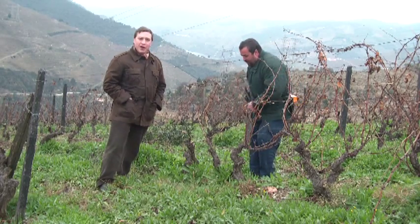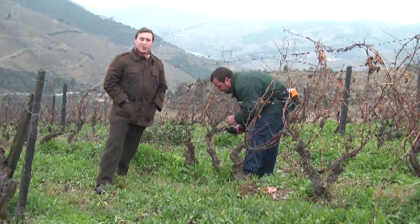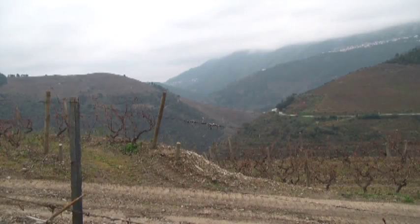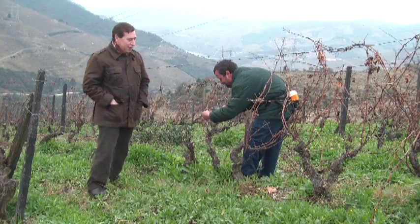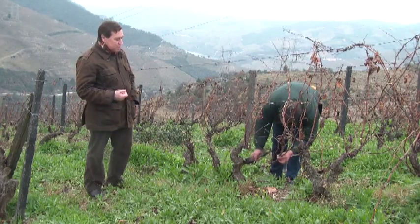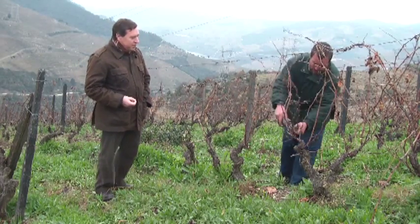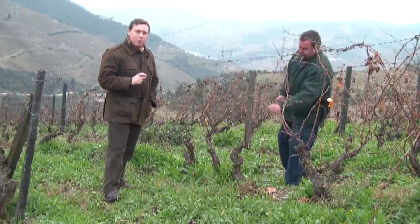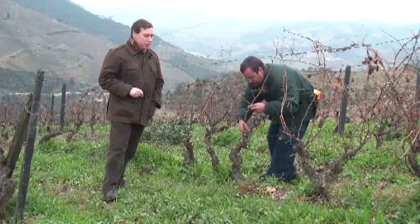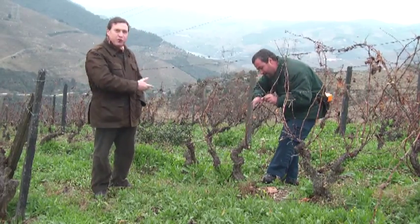Here we are in the middle of the vineyard in our dormant period. It is mid-winter, it is nice and cold, it's about 4 degrees outside, and the vines are now in their dormancy. It is this time that the pruning is being done, and the pruning consists in removing last year's growth and leaving behind the number of buds which will determine not only the number of shoots but to an extent the production next year. This decision is an individual decision.